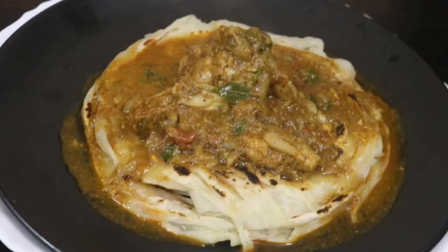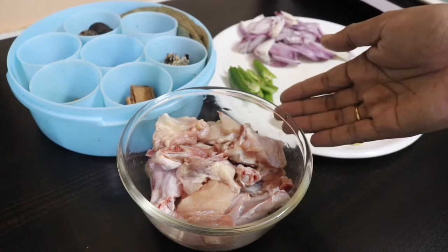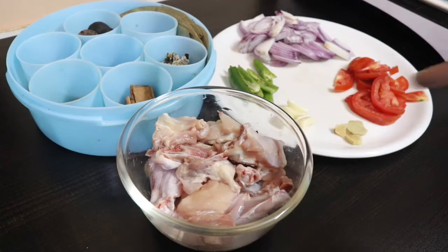Let's watch the video. I am eating chicken salani. I am eating chicken.